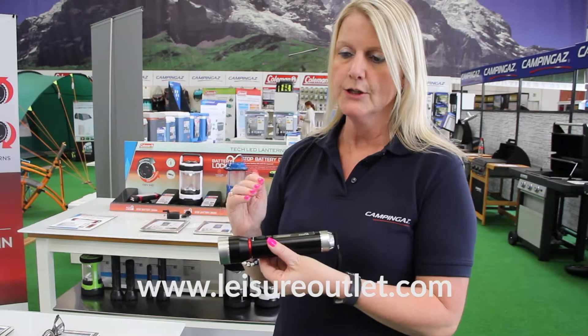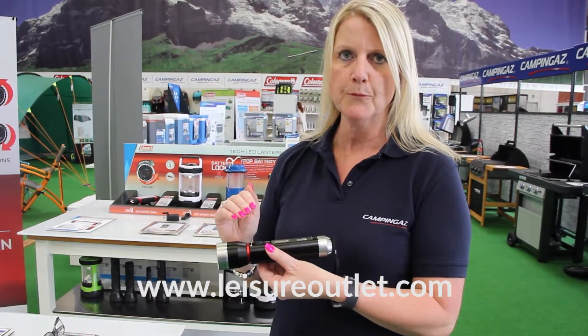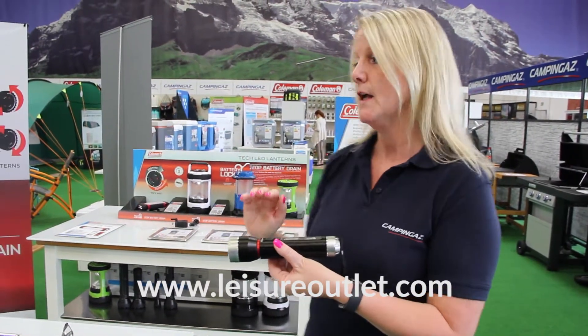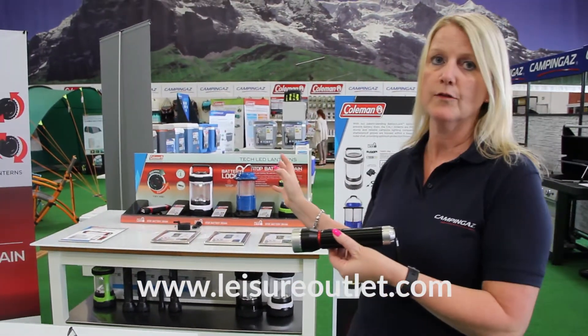The Battery Lock is a unique selling feature within all Coleman e-light products, and it's comparable through the whole range — through head torches, barrel torches, and through our e-light category for family lanterns.